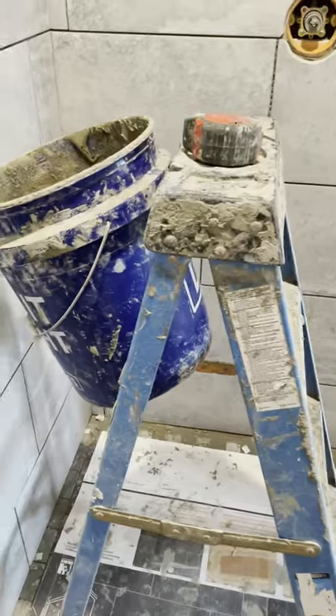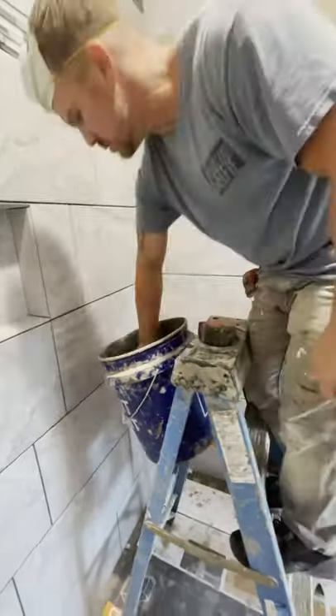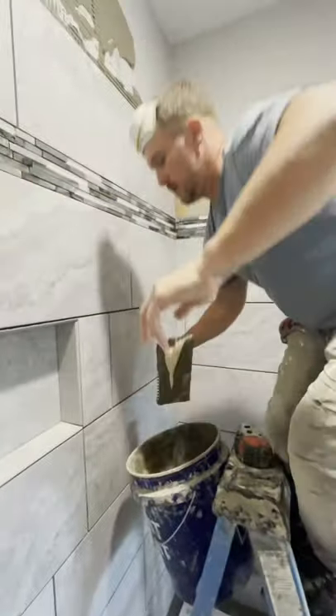Get up on that ladder, Jay. Show them how it's done. Oh, man. That really saves the old shoulders, let me tell you.